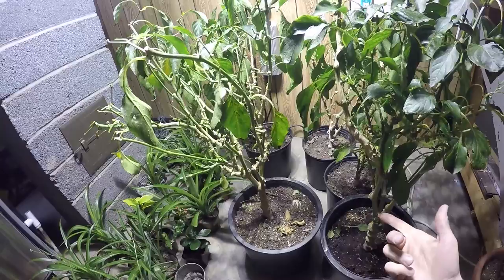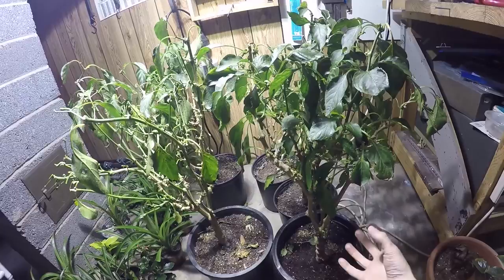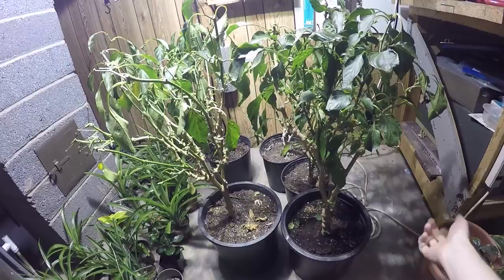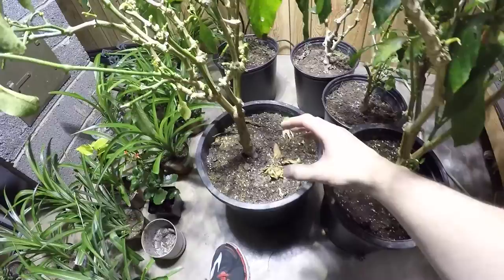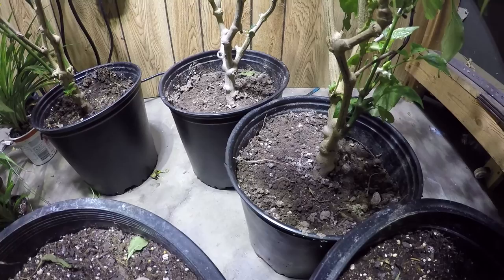These were growing in tomato cages outside, but the problem was they got so big I couldn't get the tomato cages off without cutting them. I think I cut three tomato cages just to get these things out. I slowly wiggled them off, took them out of the ground, stuck them in pots, and changed the soil for actual indoor potting soil. Though two of them still have actual garden dirt because I got lazy and haven't changed it yet.